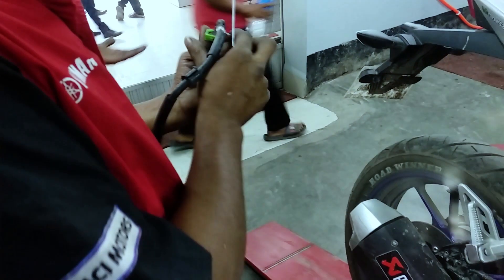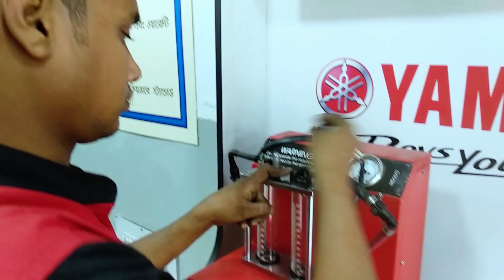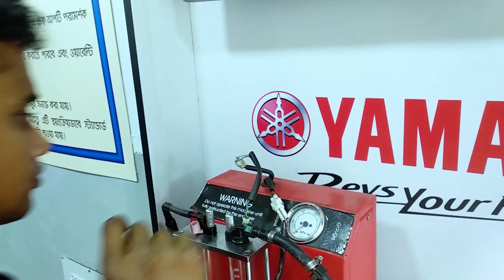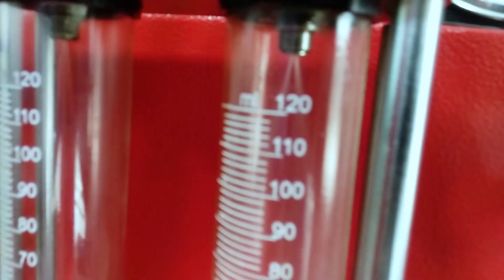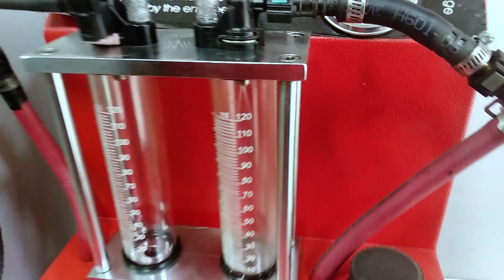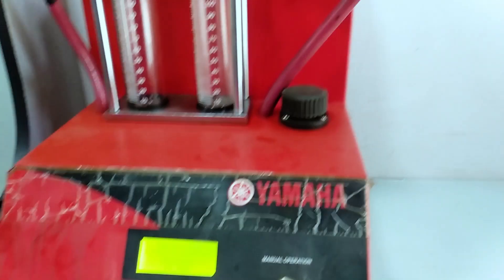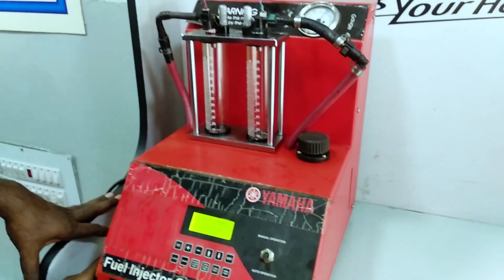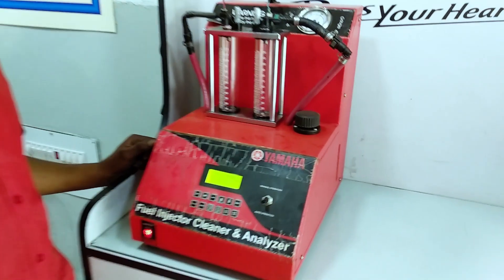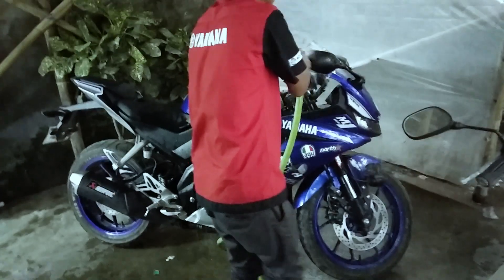ETAHOLO is a fuel injector machine and it is set up in the back. The second ETAHOLO is also a fuel injector machine. Auto mode cleaning: 80 seconds, 30 seconds, 60 seconds. I am going to use the injector machine.